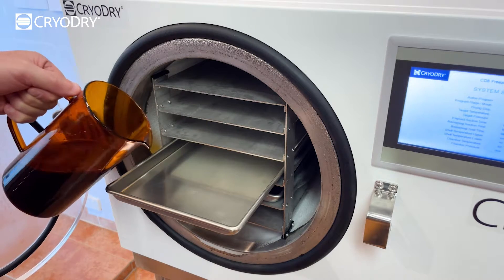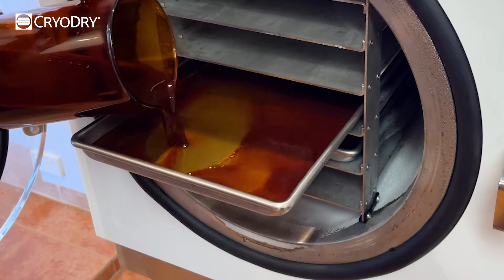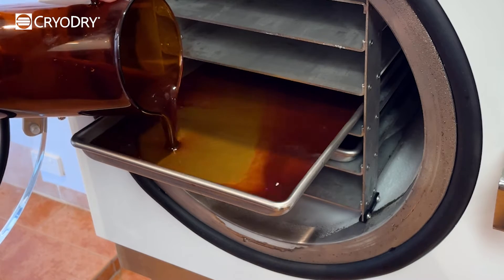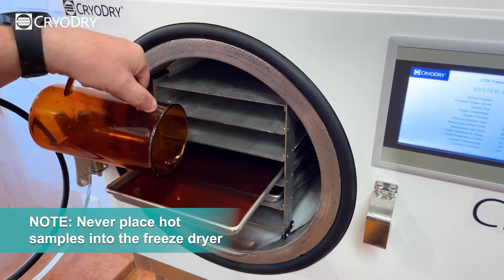The trays should now be cooled and you can now commence carefully pouring the coffee into the CD8 freeze-dryer trays. Please note, you must avoid inserting hot samples into the freeze-dryer trays.